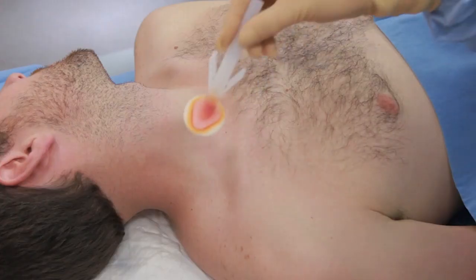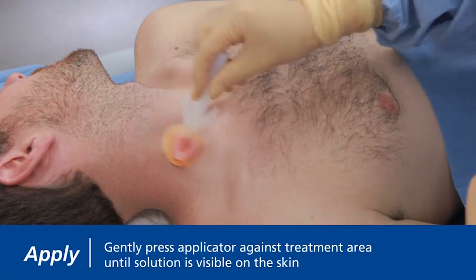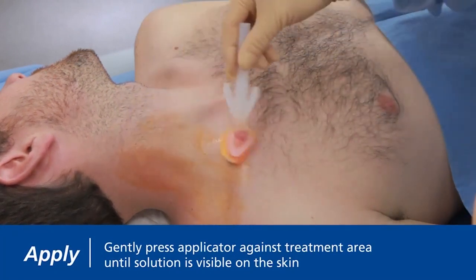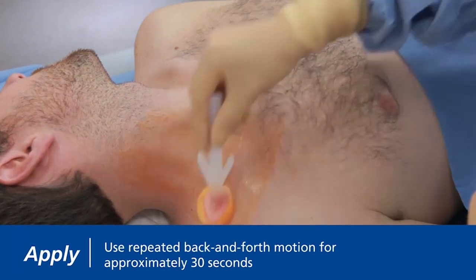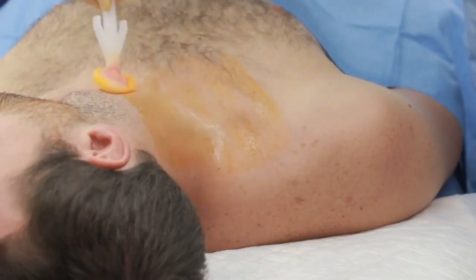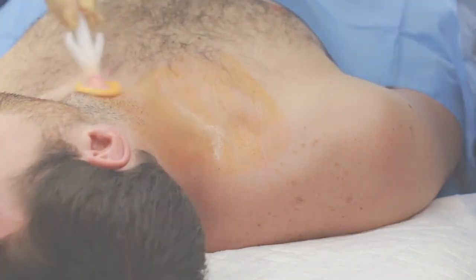With the solution now partially loaded, gently press the applicator against the treatment area to distribute the solution throughout the sponge. Once the solution is visible on the skin, use a gentle back and forth motion for 30 seconds on the incision site. Concentrate at the insertion site for 30 seconds.